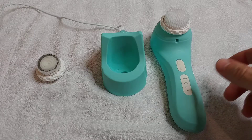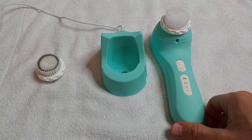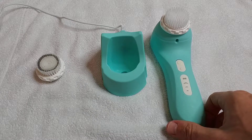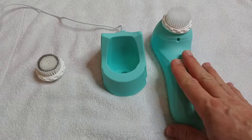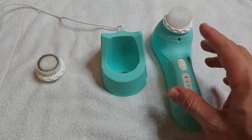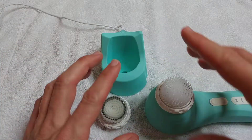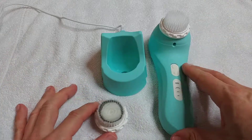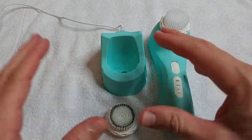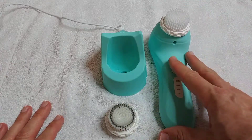Hi guys, welcome to this review about the 11e Sonic Cleansing Brush. This is a cleansing system for deep cleaning with four mode settings and two brushes. I've already made an unboxing video and this here is about after two or three times usage.